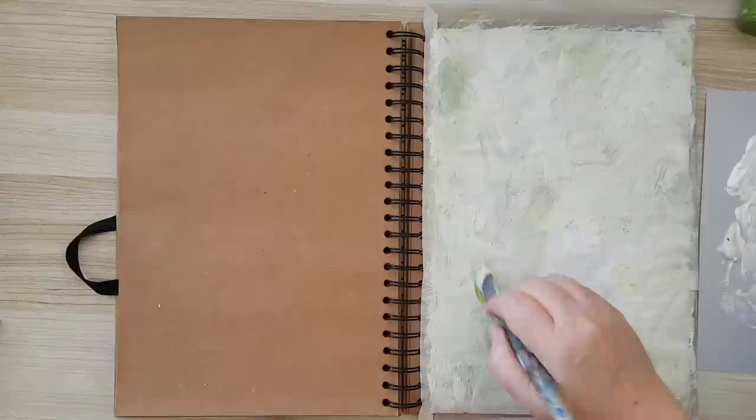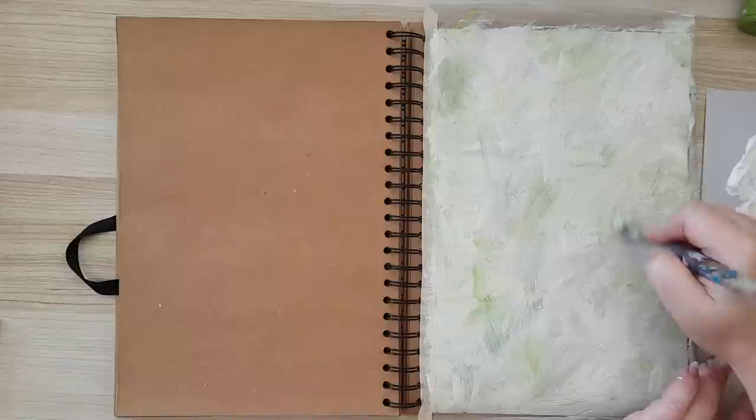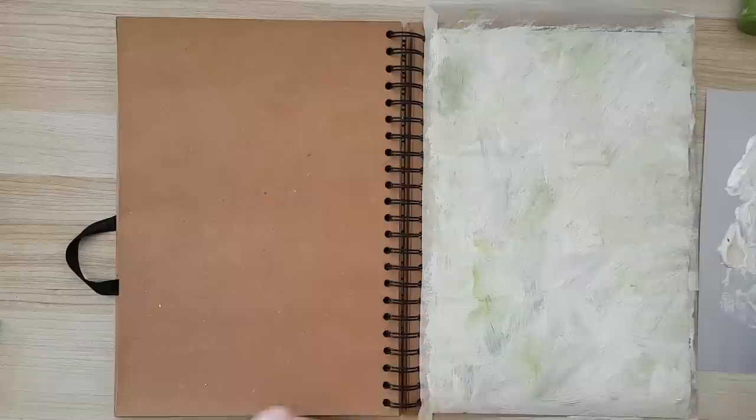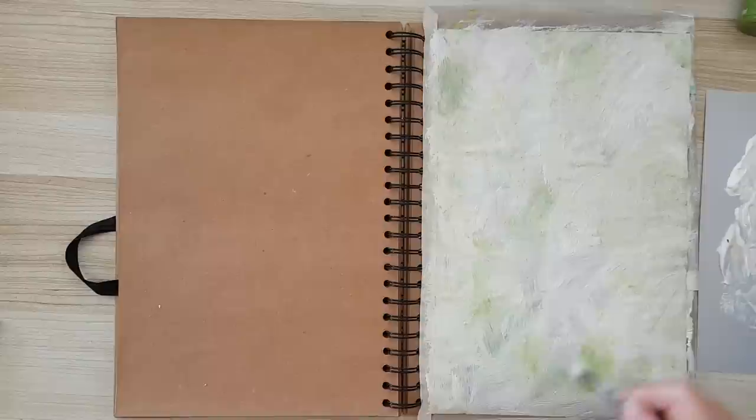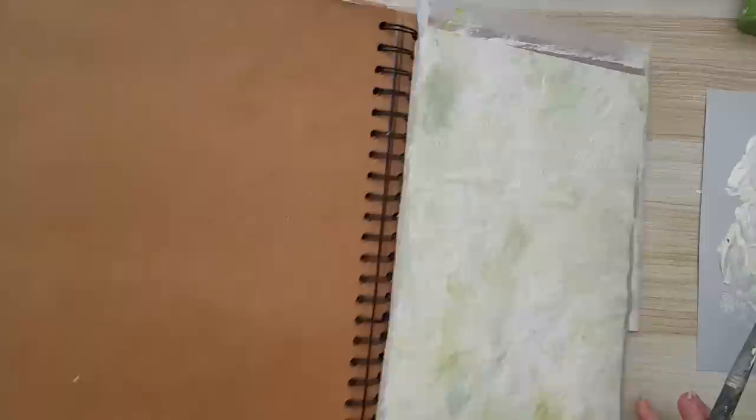If you want more, you can also almost dry-brush on top. Gesso and joint compound dry really quickly. As long as it's still wet, you can also make marks on it if you want. Okay, this is it for now for the background — I'm going to move this aside.